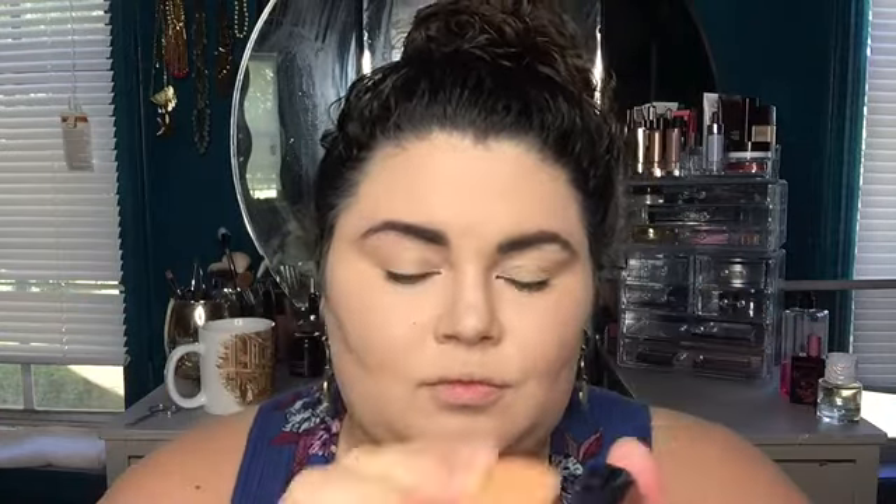Alright, it's Return of the Marge! We got the MAC Full Coverage coming at ya! I'm an NW47 and I'm just again going to go in lightly over the natural contours of my face because this foundation is slightly darker and I'm gonna go over a couple places that need a little bit of extra help as usual.